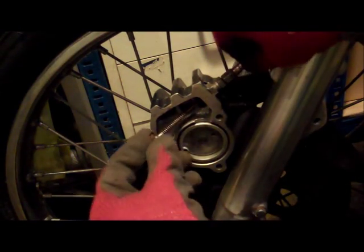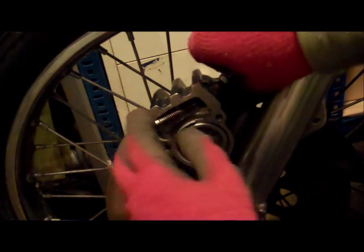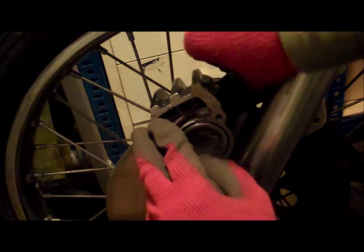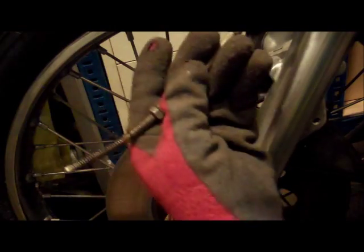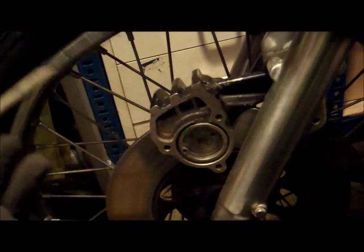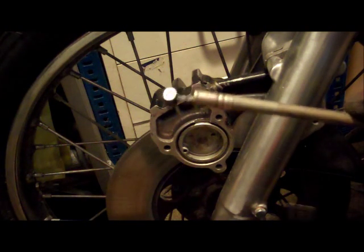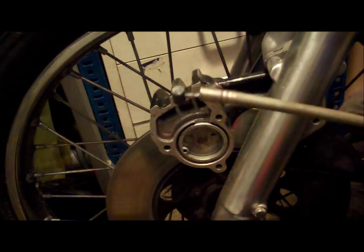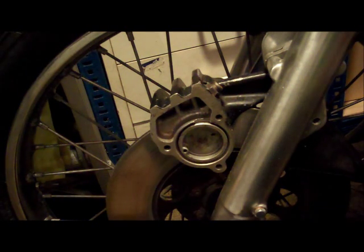The brake cable should then come out quite nicely. You can carefully feed the brake cable out through all its keepers and runners until you've got the brake cable out. This end is in the handlebars, this end is in the caliper. We'll clean, inspect and check that a bit later.